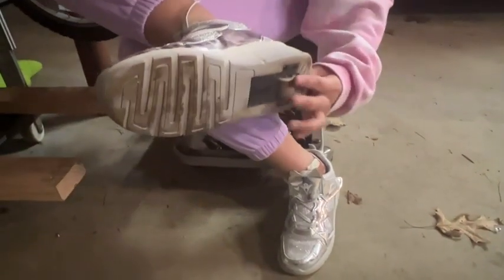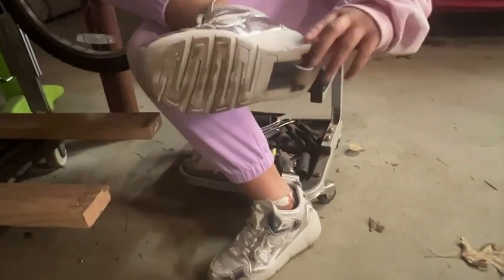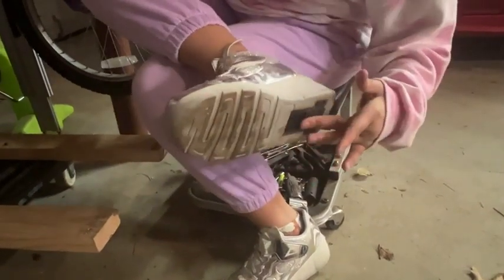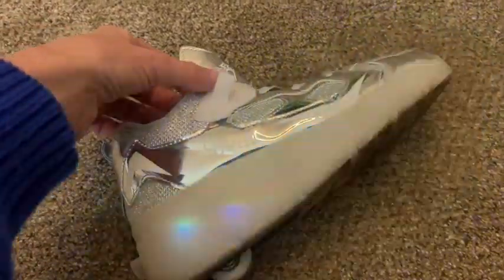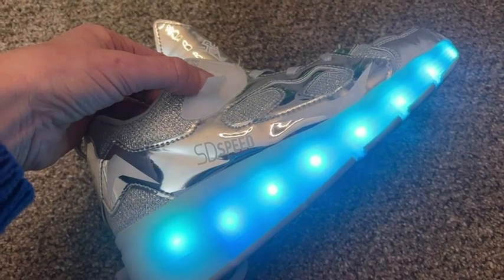The wheel goes inside — it's just like an airplane kind of — because the cover comes right over them, and then it can stay flat if you don't want your child using them. These have laces as well as Velcro across, and underneath the Velcro is the charger cable connection.